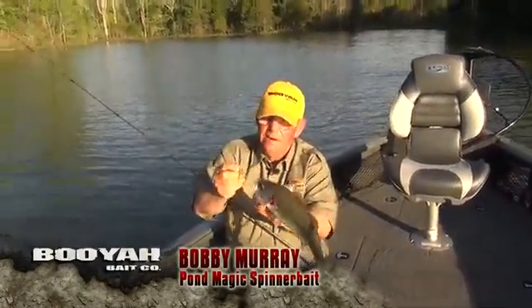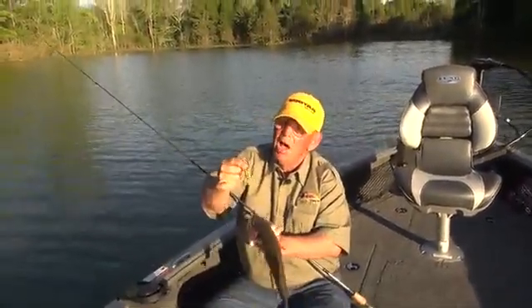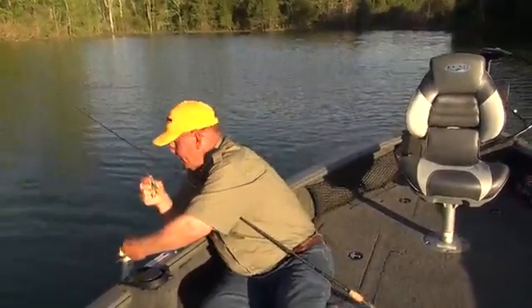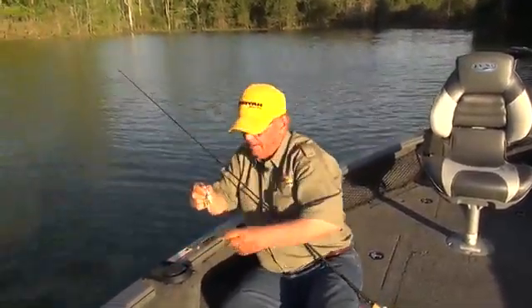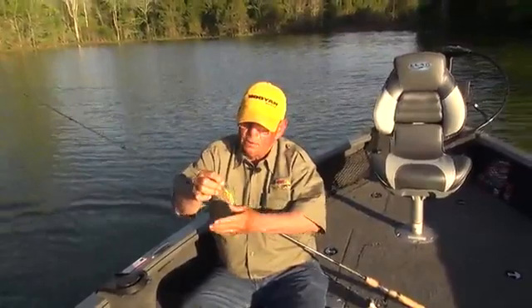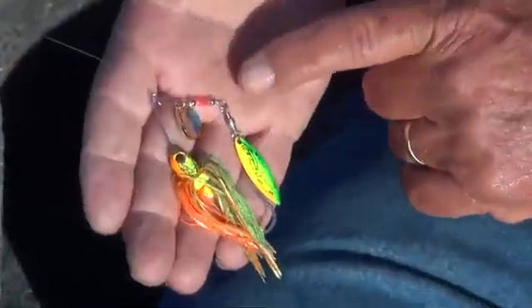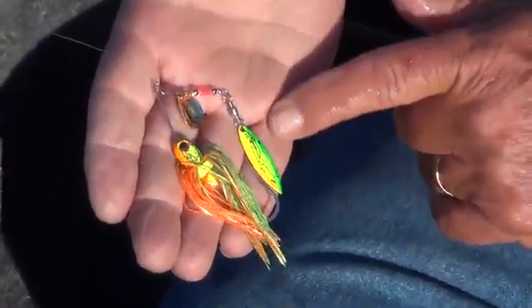And this little bait right here, it's called a Pond Magic Spinner bait made by Booyah. Let me set her in. Get back out there. Let's take a real close look at my little bug right here. This is a Booyah Pond Magic Tandem Spinner.